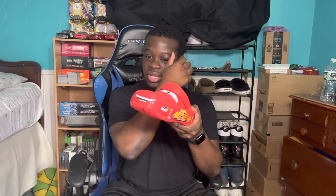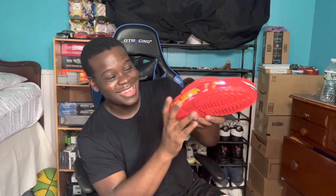I got these in my size — Crocs did a raffle like two or three weeks ago and I ended up winning. I've been getting lucky on raffles this whole month. Every time I do that it lights up — come on, these are sick, these are actually sick.